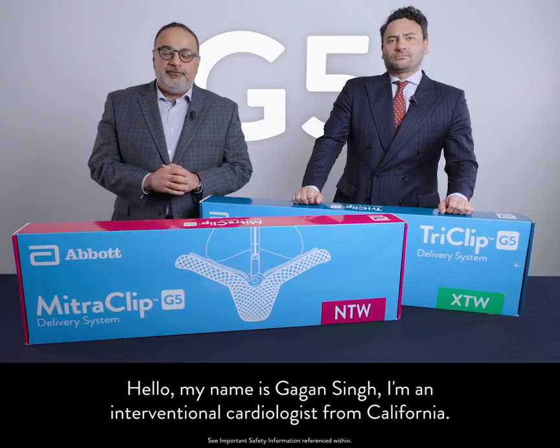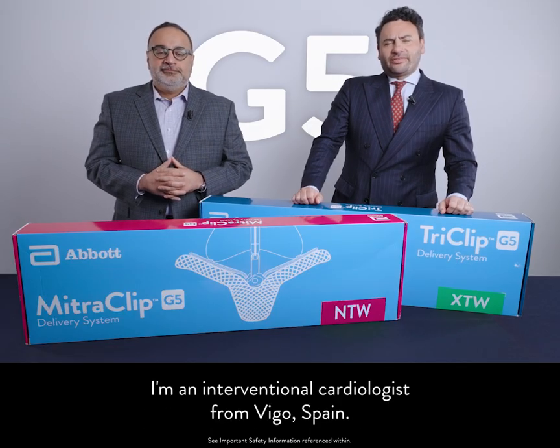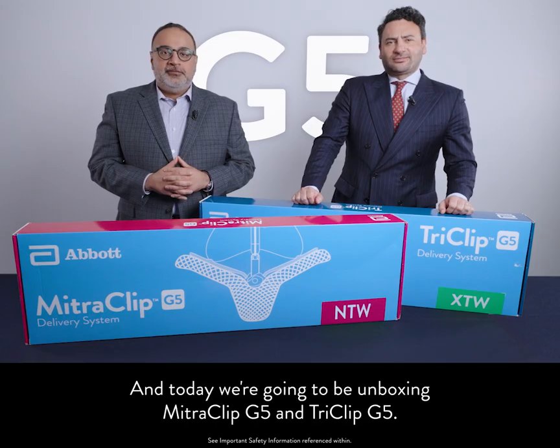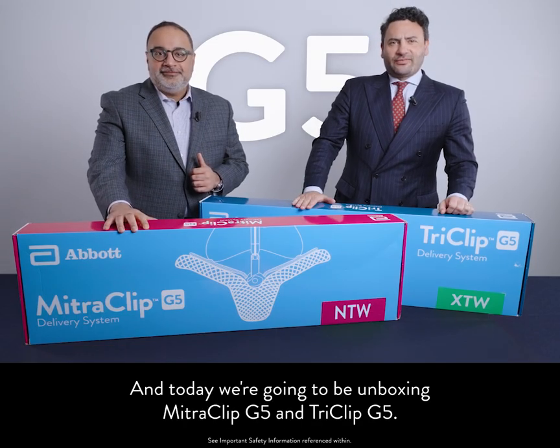Hello, my name is Gagin Singh. I'm an intervention cardiologist from California. And my name is Rodrigo Estevez Laureiro. I'm an interventional cardiologist from Vigo, Spain. Today we're going to be unboxing MitraClip G5 and TriClip G5.